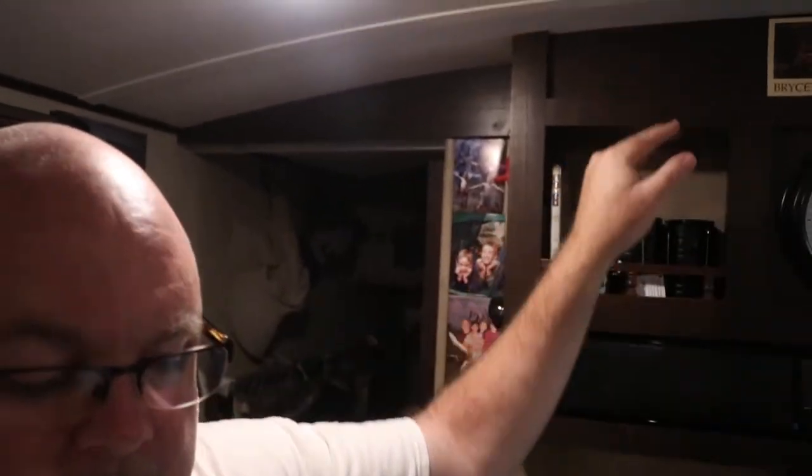Our immediate need for the 12-volt receptacle is to use our portable Fantastic Fan. I was looking around for places to mount this thing, and we of course had to have 12-volt in the area we wanted to put it. What I've come up with is this spot up here in this panel.